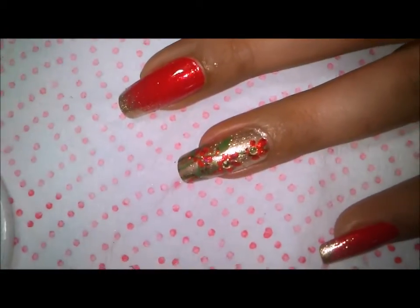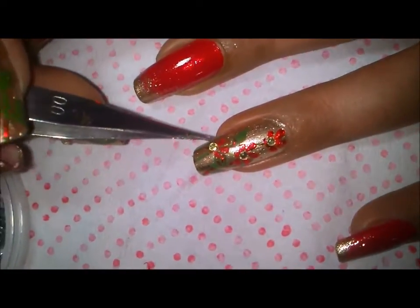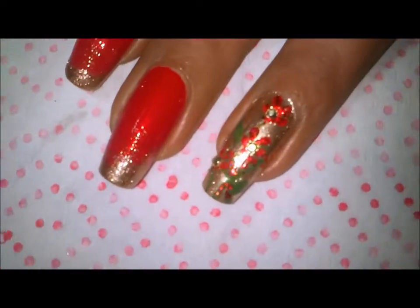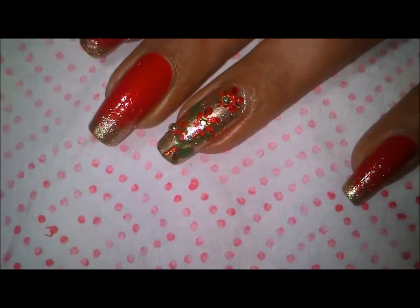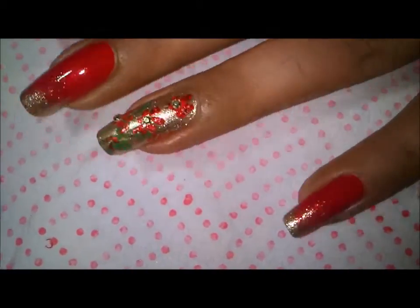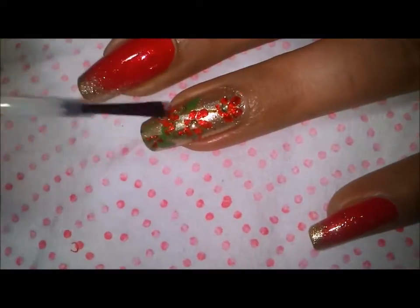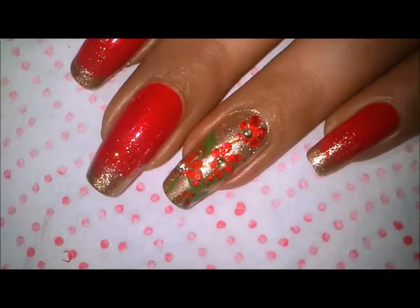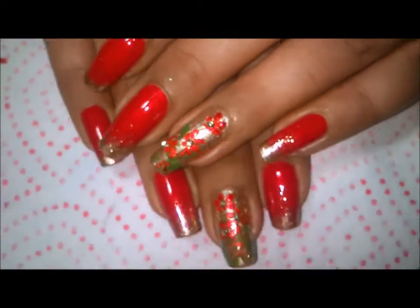After placing my studs, I'll top coat again. I've already top coated my pointer finger, and now I'll top coat this one as well, and then the design is complete. Whenever you're applying your first coat of top coat, do it with a very light hand.